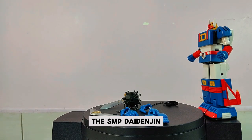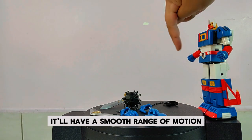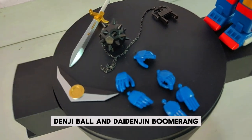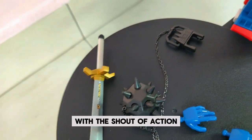The SMP Die Denjin Mini Pla toy brings all of this nostalgia to your collection. It has a smooth range of motion for lots of action poses, and it comes with the Denji Sword, Denji Ball, and Die Denjin Boomerang, as well as parts to reproduce the appearance of its eyes with the shout of action.